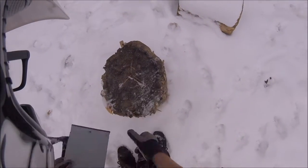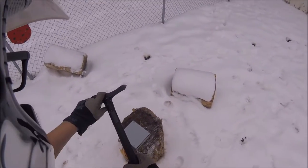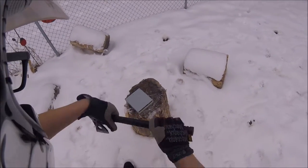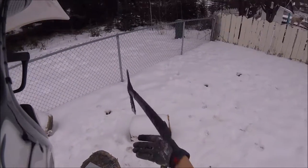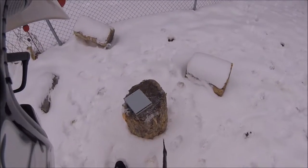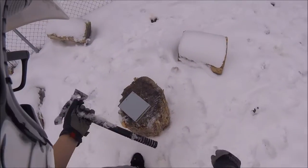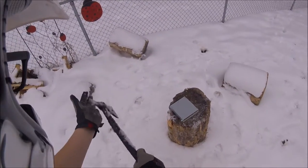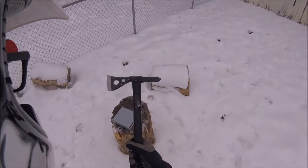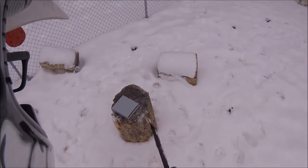Let's test what an axe can do to it. This is my SOG Tactical Tomahawk — great for throwing, good for chopping wood. Let's see how well it goes for cutting metal. It's fairly sharp right now; it's not going to be after this. Let's find out.